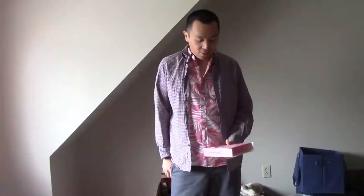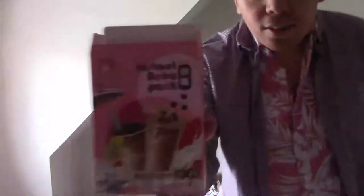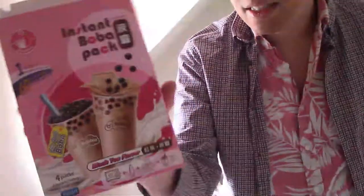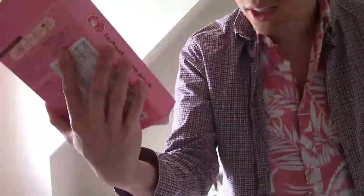Hello, today I decided to do a different video. I'm going to do a beverage review this time. This is called Instant Bubble Tea Pack, made from Taiwan.